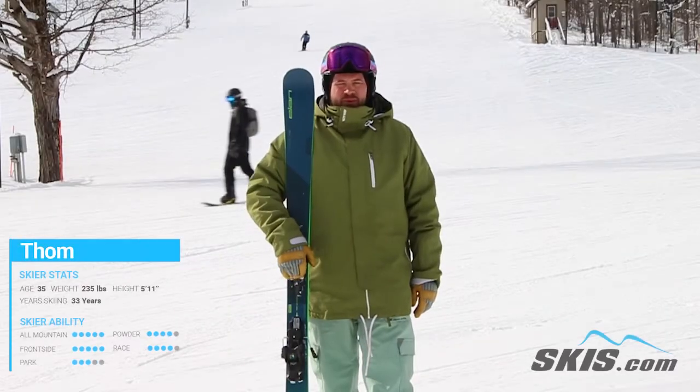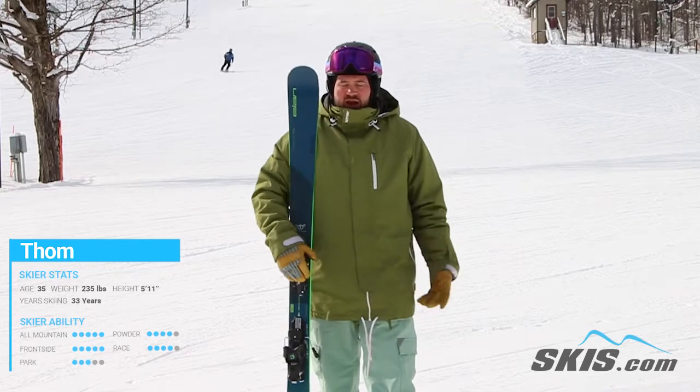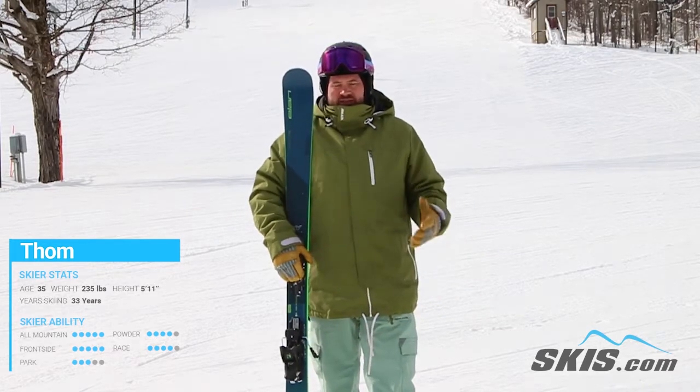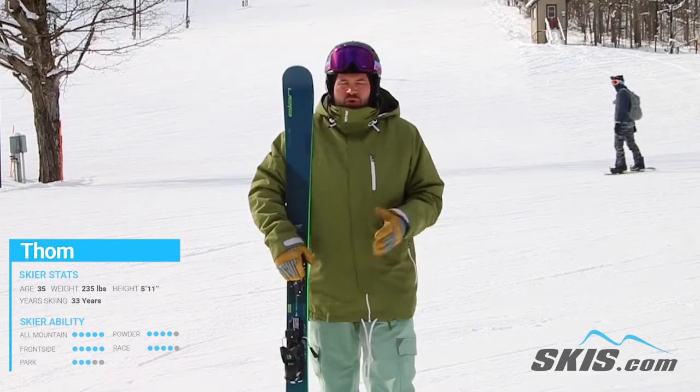Hi, I'm Thom. I just got done skiing the Elan Wingman 86 Ti. This is an awesome wider bodied carver for that skier that's a solid intermediate and wants to get better quickly.